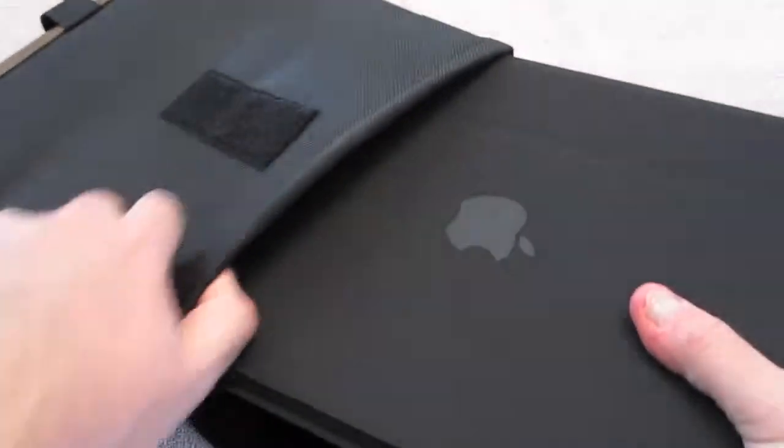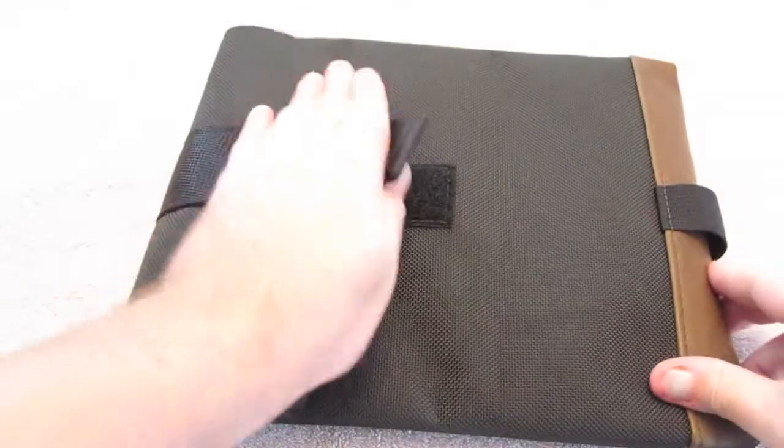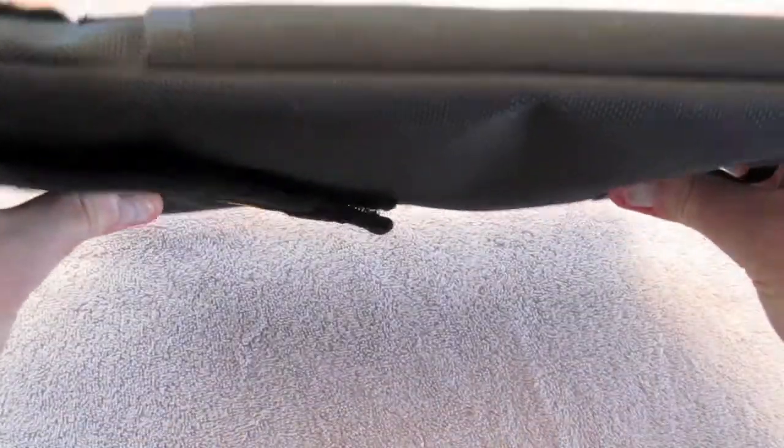Going in straight like that — you can see it slides right in there perfectly, and you can see the width holds it perfectly.